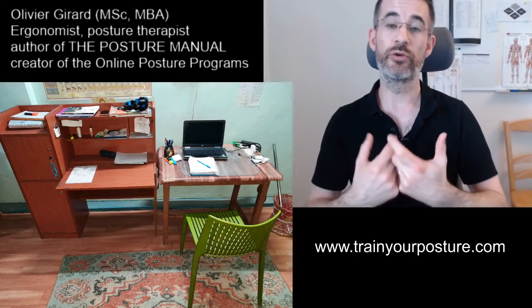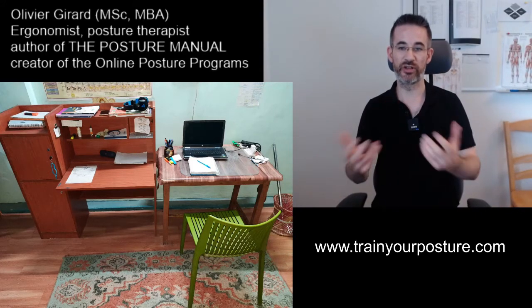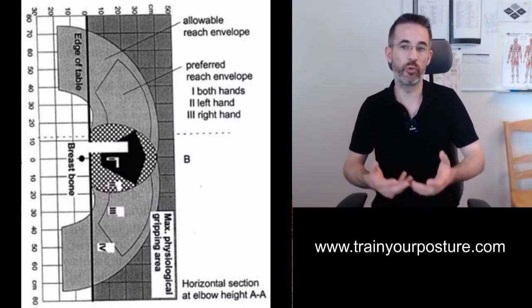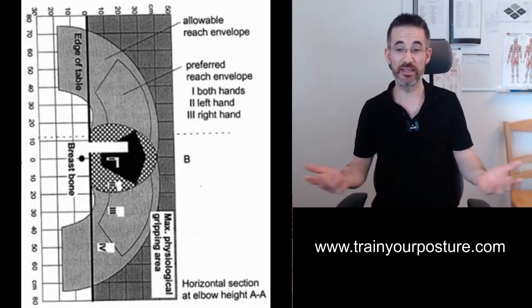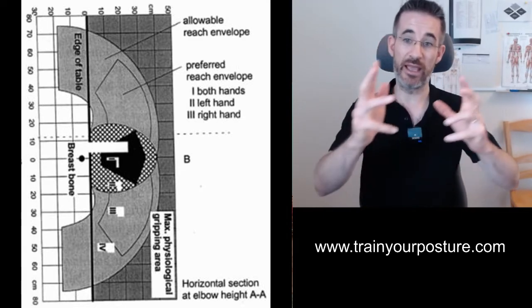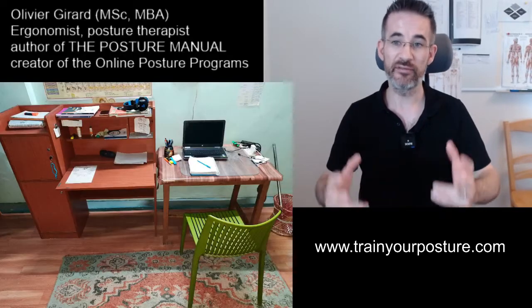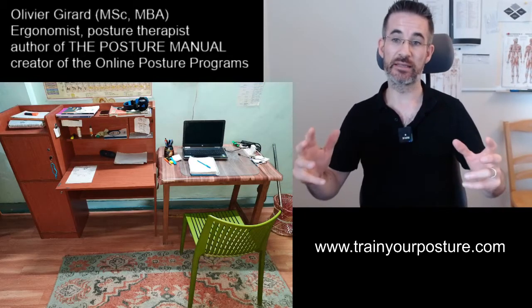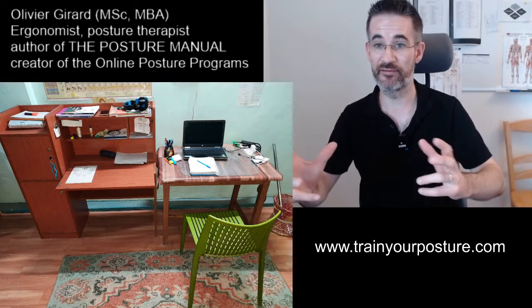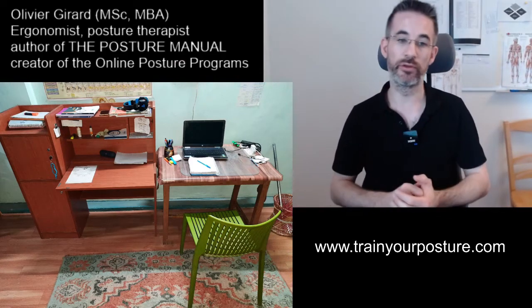The problem when you use both paper and computer is a problem of range of motion. Basically your comfortable range of motion for your hands is somewhere here, so this is where your main tool should be. In this space, I don't have enough space to put both a keyboard, a mouse, and a paper document. Therefore I will have to prioritize — sometimes 50-50, but many other times mainly on paper or mainly on the computer.